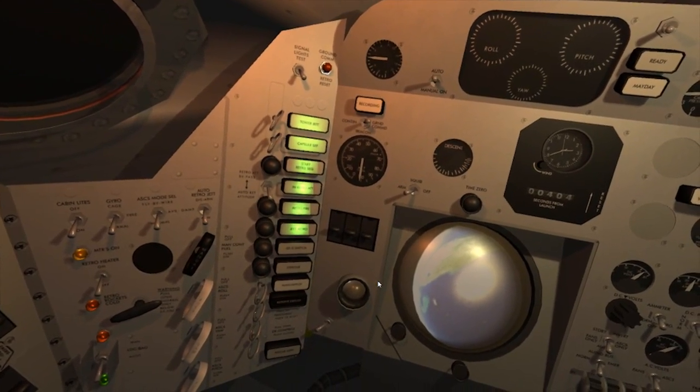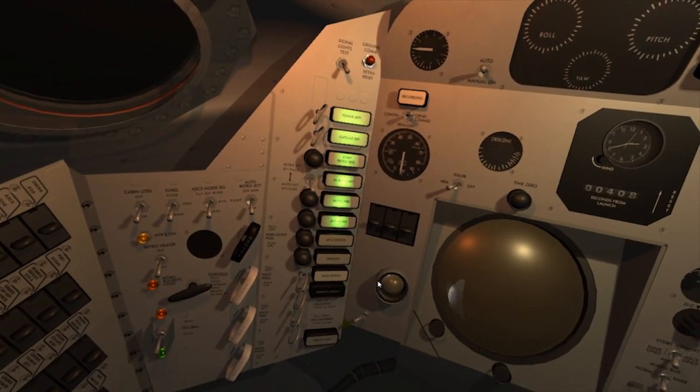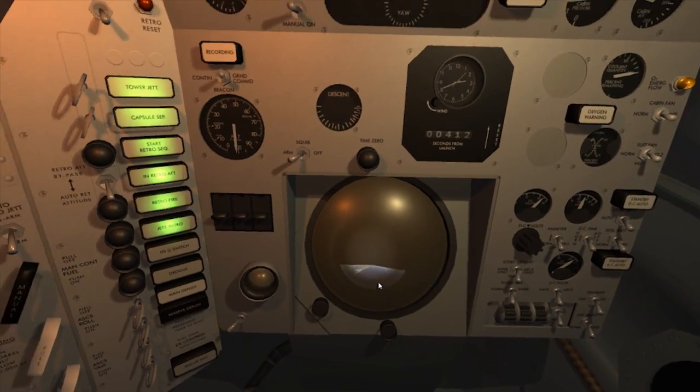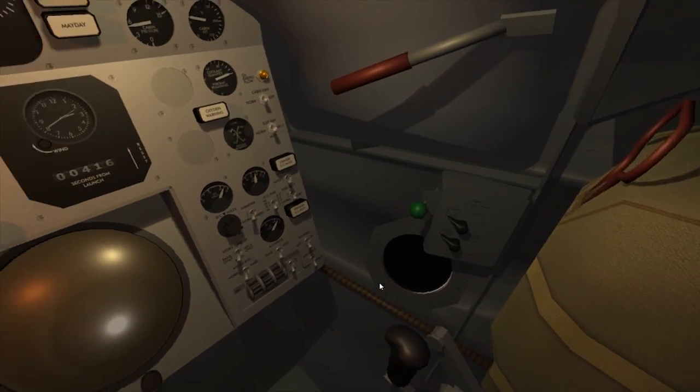The mission is now six minutes and 40 seconds old. Astronaut Alan B. Shepard is still talking to us, working like a test pilot, reporting on fly-by-wire, going to re-entry attitude, in the precise engineering manner of a test pilot.